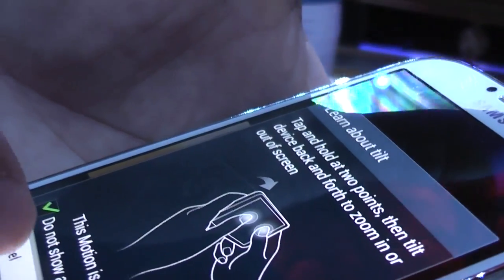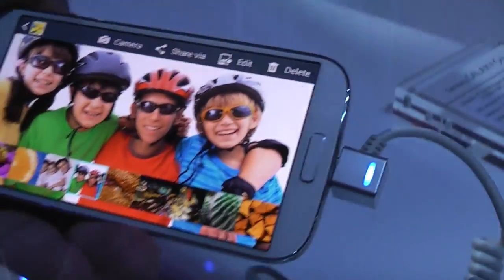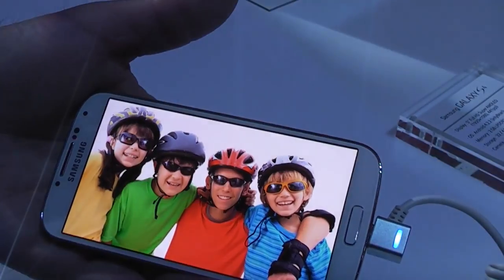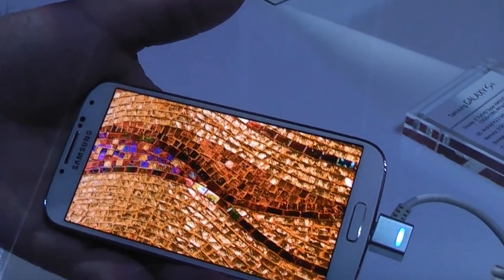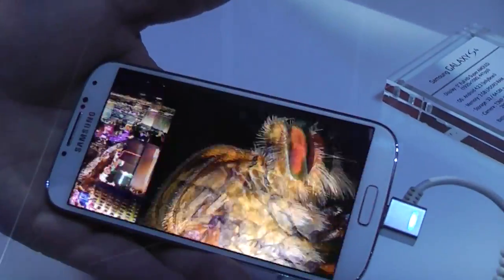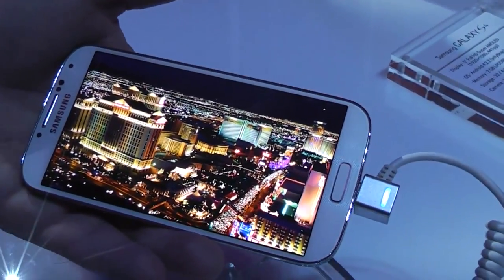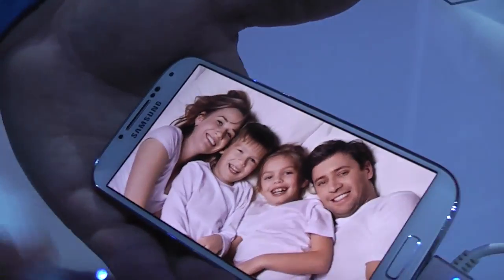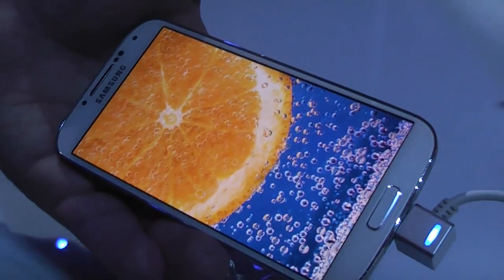Also, there's Air Gesture. Air Gesture lets you swipe from one picture to the other without touching the screen — you just move your hand. Also, take a chance to look at the screen — it looks gorgeous and amazing with all the colors and contrast.